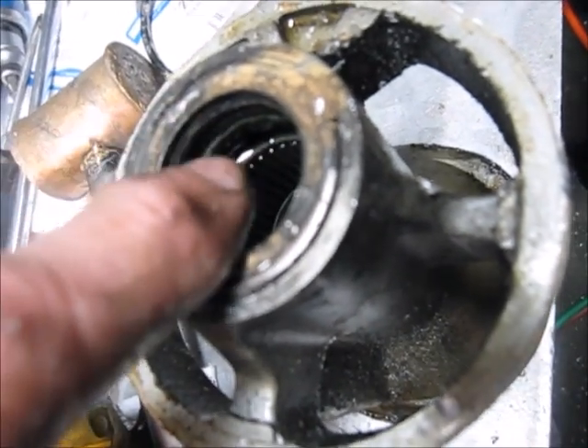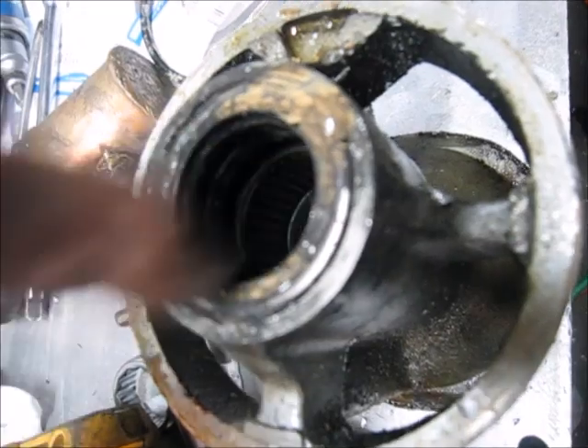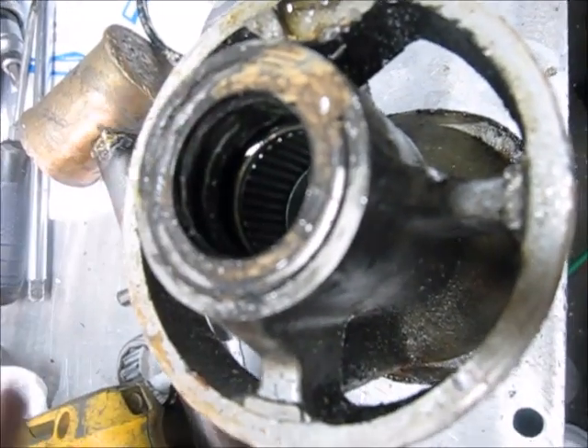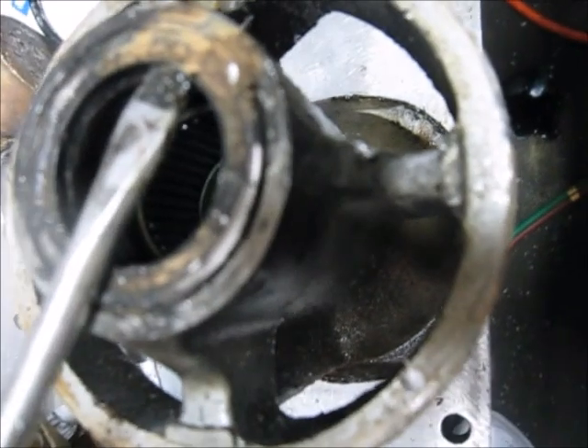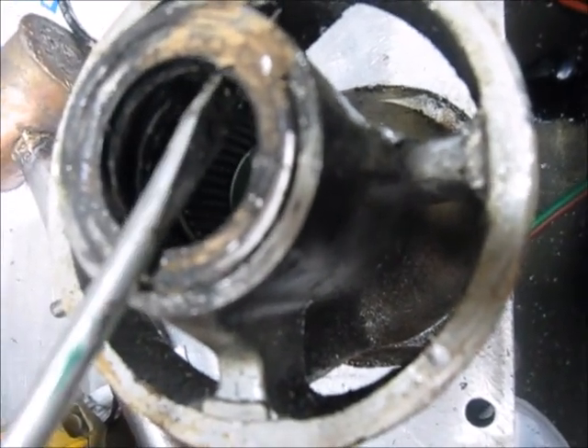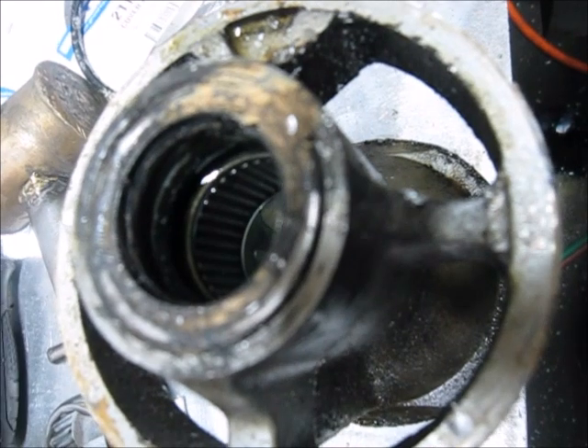Normally you get a socket and push the bearing from the back, but you don't need to - you can just put a screwdriver under here and pop it out that way. There is an actual seal puller they sell that's a little bit easier to use - it's a cheap tool, about eight dollars, sold at most automotive places.